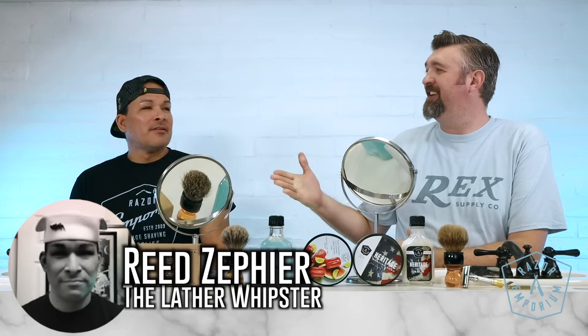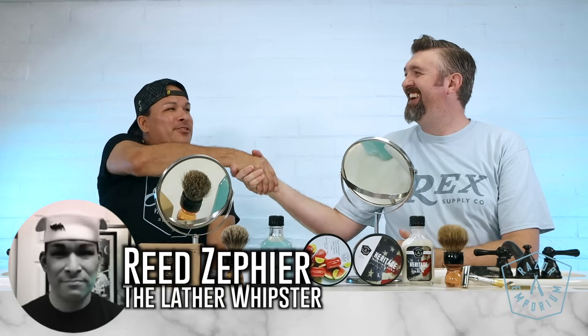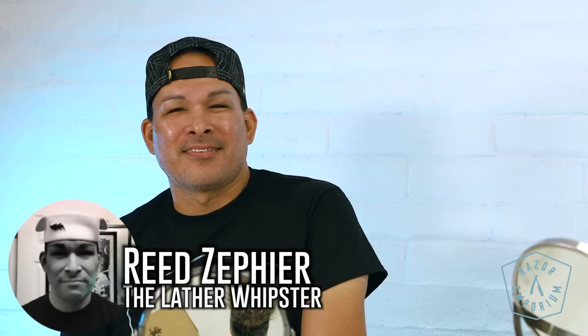Hey everyone, Matt Pisarsik from RazerEmporium.com coming at you today for a double-edged discourse. I am joined by Reid, the Lather Whipster. How are you doing, Reid? Good. Nice to meet you, Matt. Reid's been a longtime customer — he's been coming to our shop since the beginning, and now he's got his own social media following. He was in town this weekend and I said, let's do something fun, let's do a double-edged discourse. Without further ado, I think we should lather up. Let's do it!